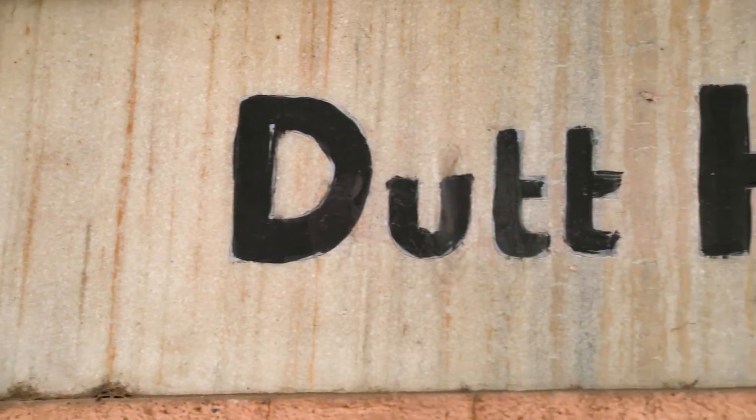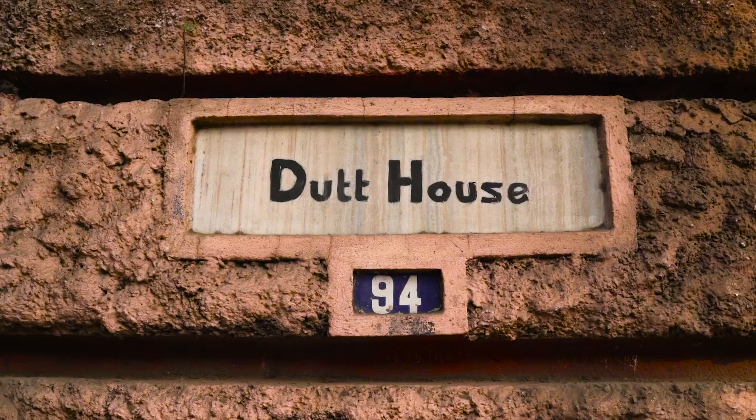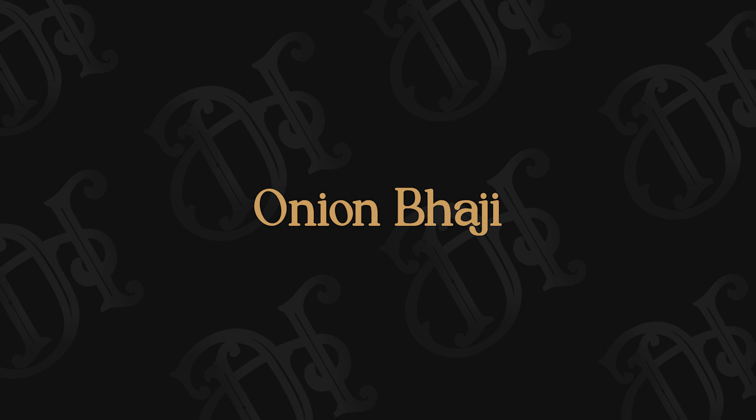If you love onion rings, you're going to love this recipe. Not only is it easier, you don't have to create a perfect batter, and you can add any additional flavorings of your choice. So let's begin.